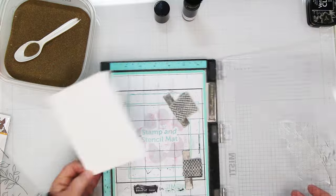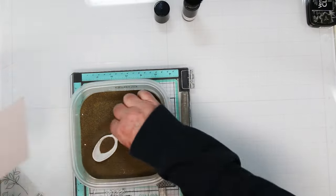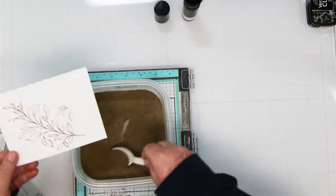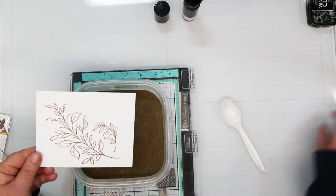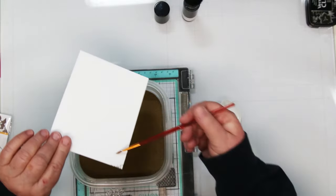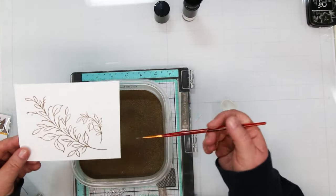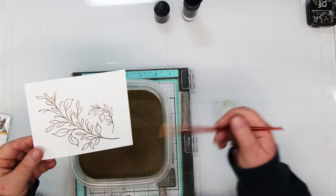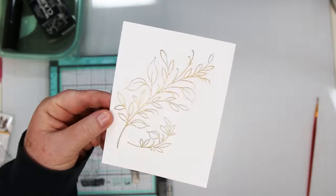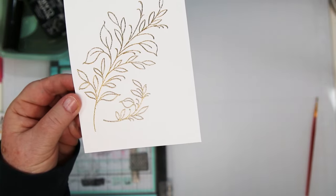Pulling my magnets off and covering it with my gold embossing powder - beautiful leaf image. I'm flicking off anything that is not sticking where it's supposed to, and we're going to heat emboss this. I'm going to be using fall colors on this today so this gold is really going to highlight that.